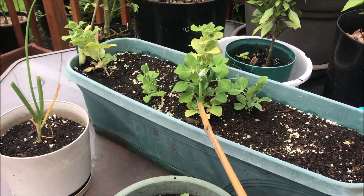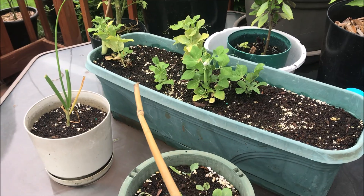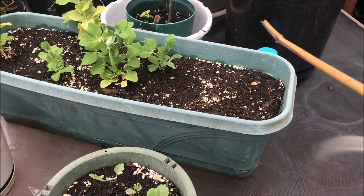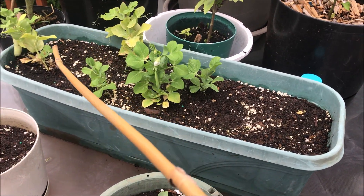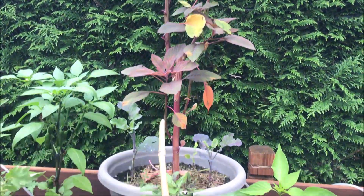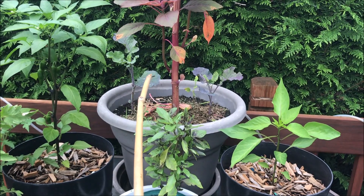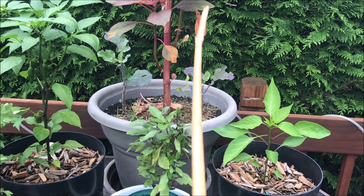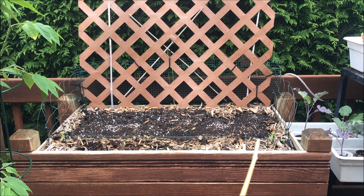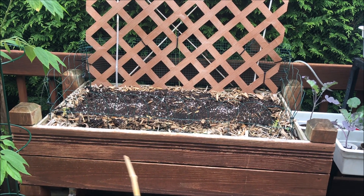My Tom Thumb peas I'm growing exclusively for seed. Once those dry out I'm going to pull them and plant more seeds in these empty areas where they did not come out. You can see Amara doing great — I'm about ready to pull her, empty the soil out of this pot, and put a solitary purple tree collard in that pot. I'm considering putting Kahuna string beans in this entire bed.